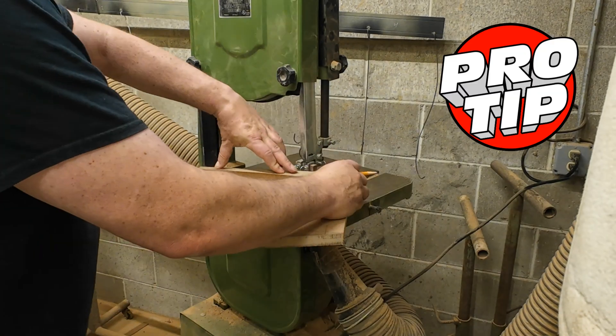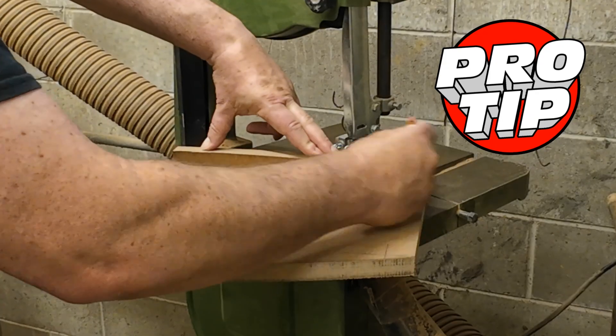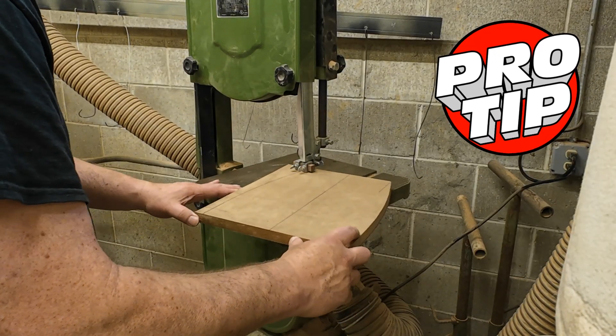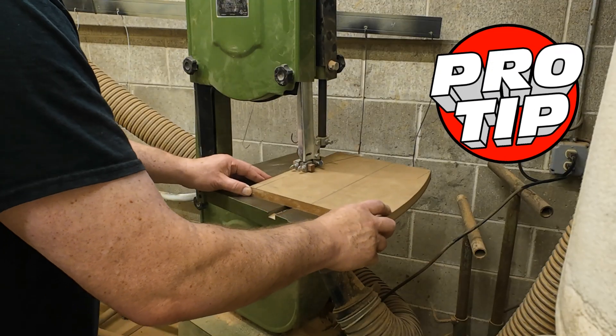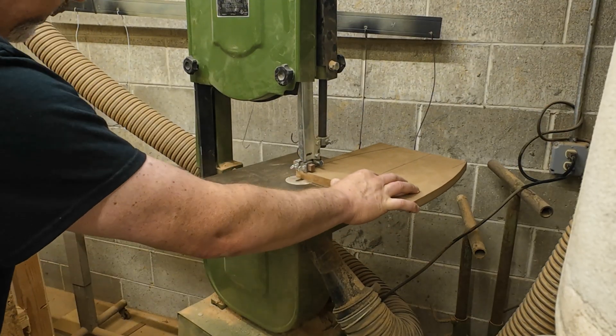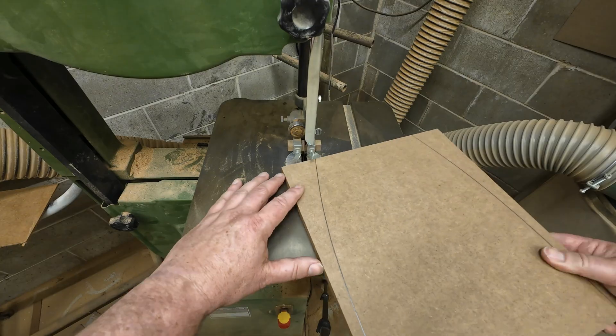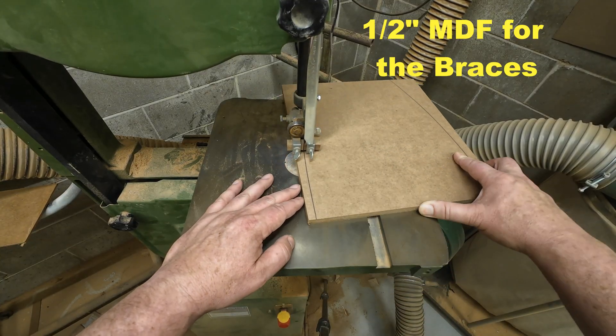Here's another pro tip — or maybe a cheat code. Take the scrap you just cut off and use it to sketch the other side of the blank for the other rough cut. Now that we have the rough shape, I can rough cut all the other panels with the curve on the bandsaw, leaving the pencil line.